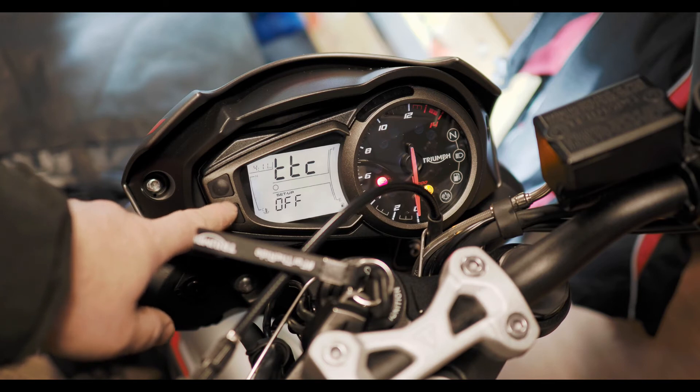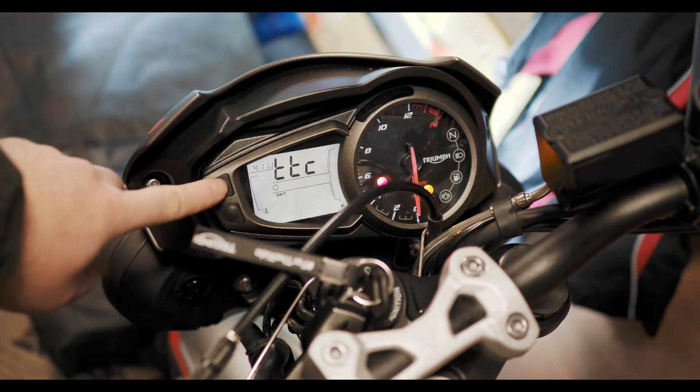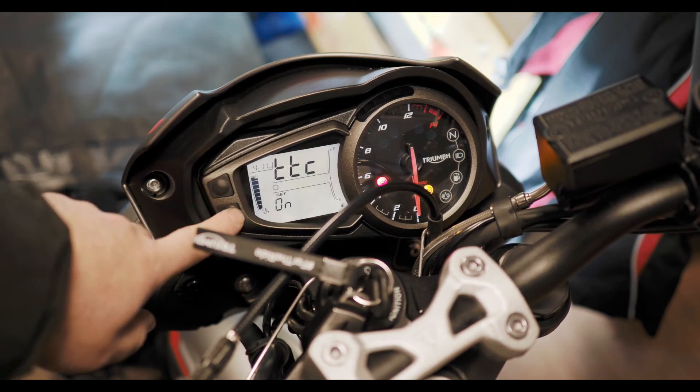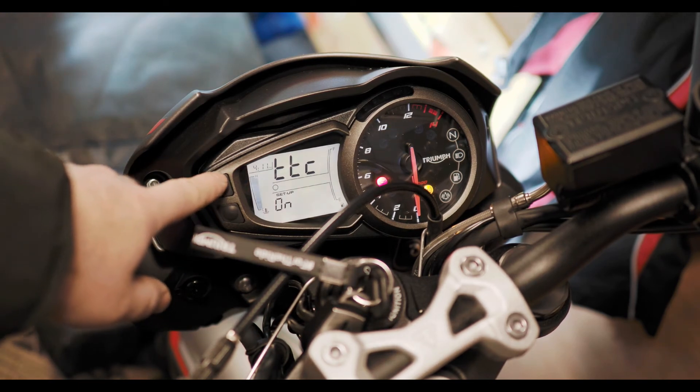Now you press select again at the bottom to go into the options, and then you press the top scroll button to set it on or off. So once you've got the option you want, you press the set button and that's the traction control set to on.